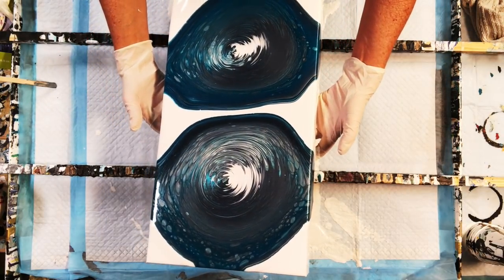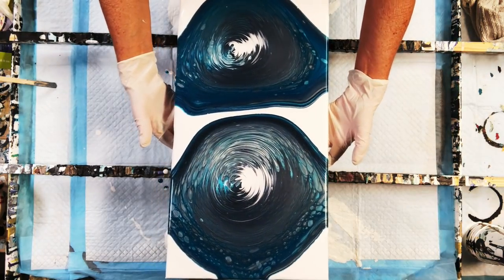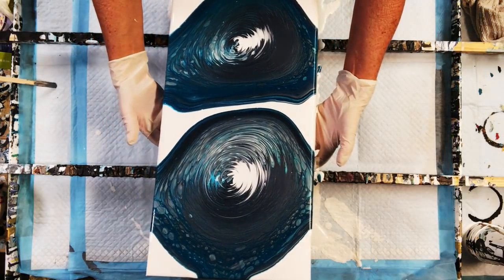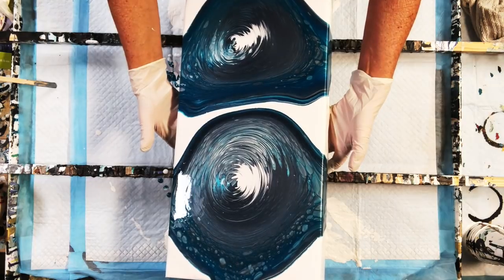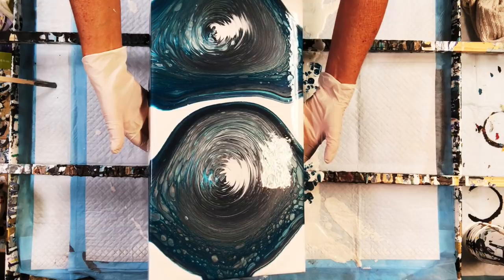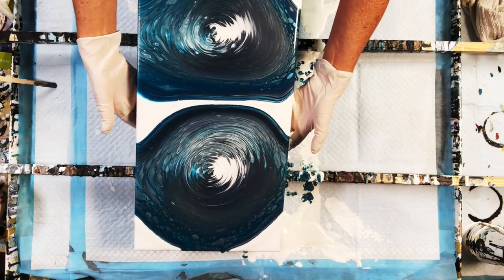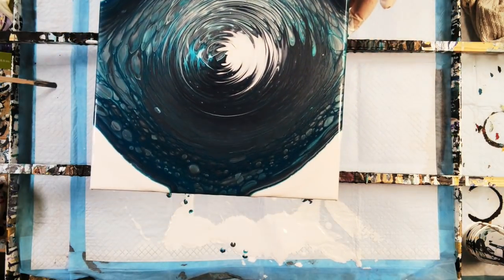It's hard when you have two ring pours because you've got to constantly keep looking at what the top pour is doing while you're also trying to control what the bottom pour is doing. I definitely want to leave some of that negative space in the middle.